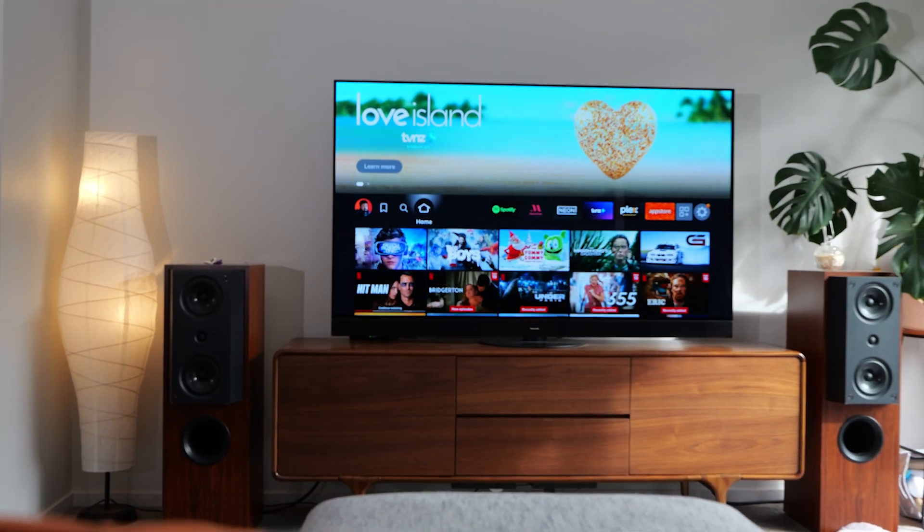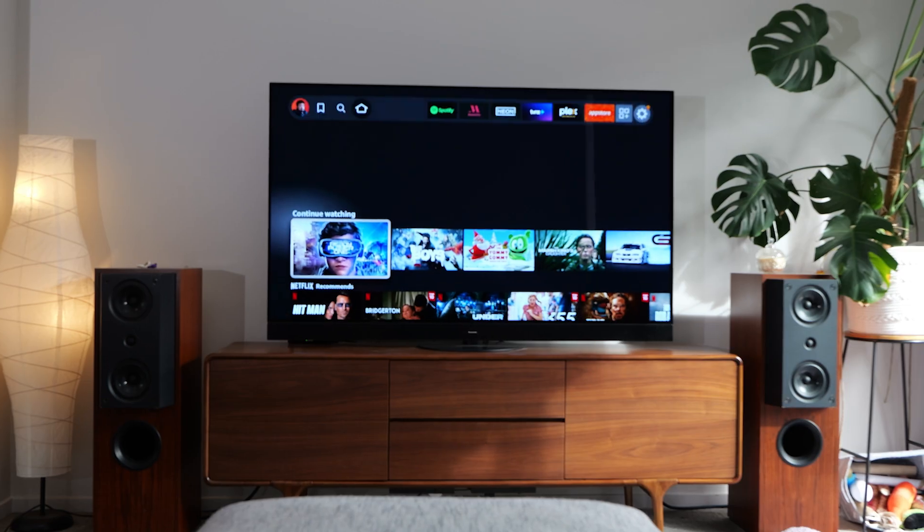Hello, Bruce here from Panasonic and this is how to do a thing. In this video I'm going to show you how to go through the setup process for your Panasonic Fire OS TV. So let's get started.